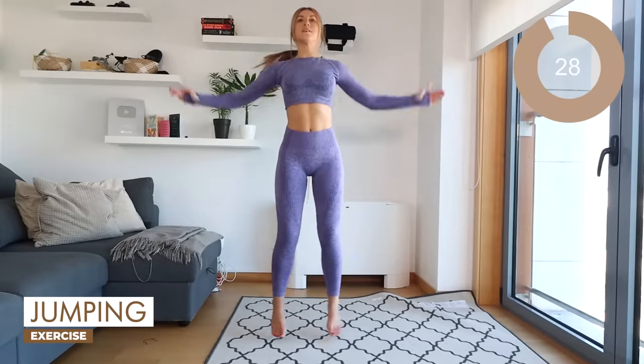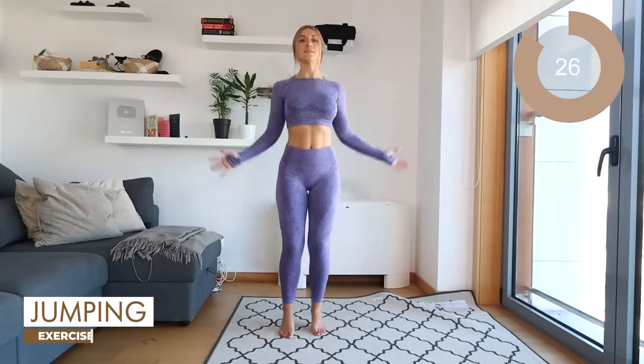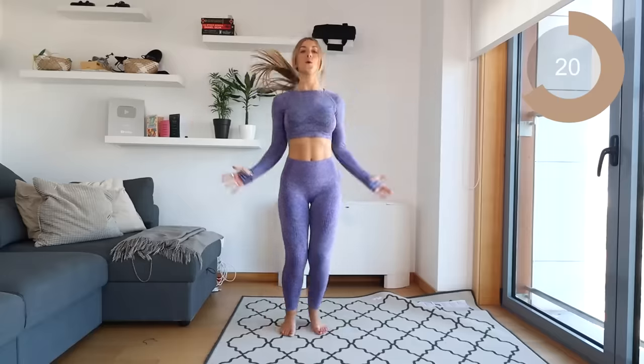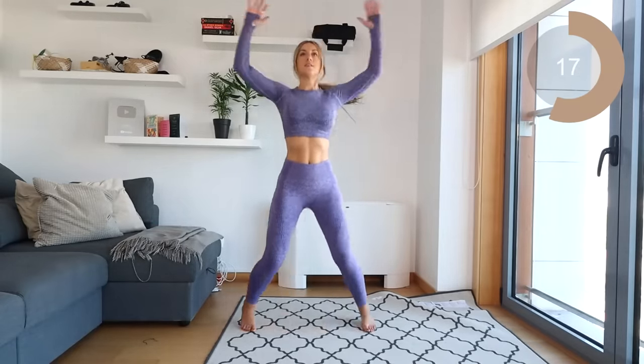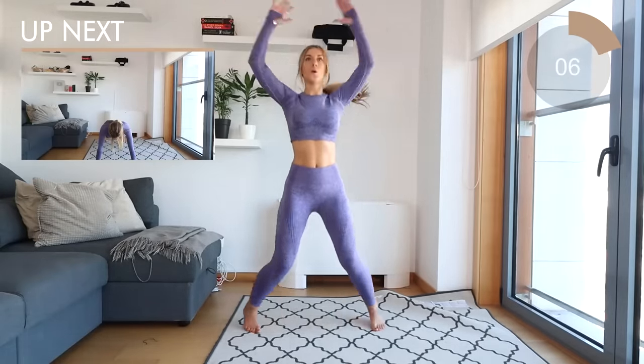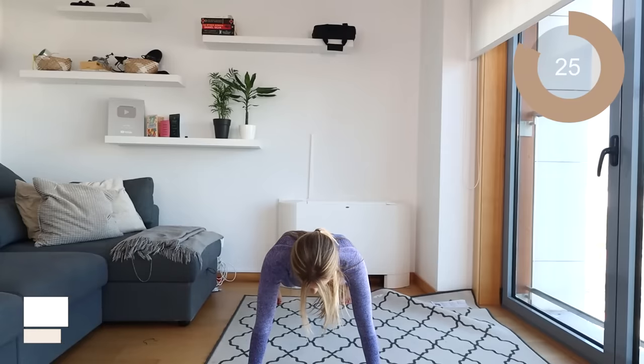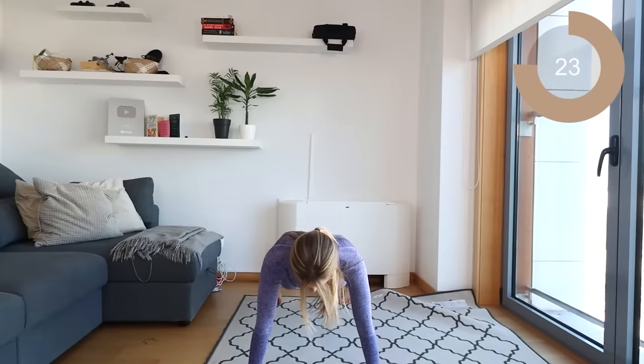Let's go back into those jumping jacks now. Let's get the heart rate elevated. Remember, go as quick as you want with this, but ideally we do want to be going as quick as possible. So jump and jump. Great work, guys. Let's go straight down to the floor into a plank position. You want to keep the core engaged, keep the back nice and straight and focus on something just in front of you. Hold this pose.